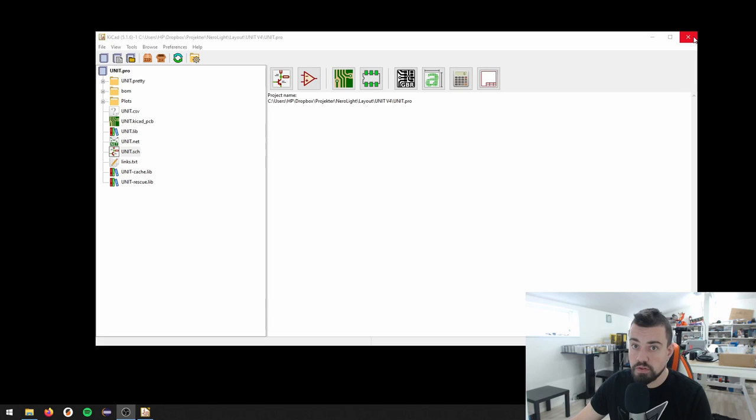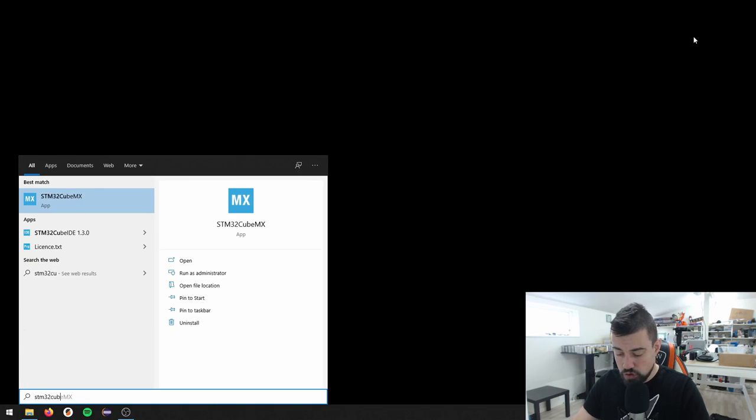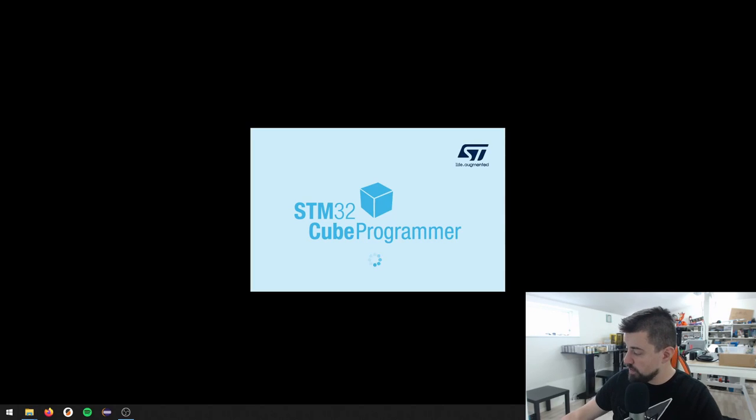I'm not going to go into more details about the hardware design here. If you have questions or comments, by all means write a comment or send me an email. But this video is already getting too long - we're supposed to focus on setting up the firmware.